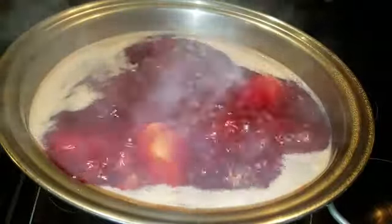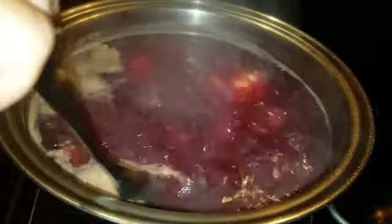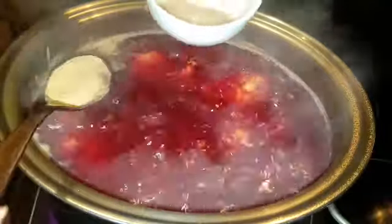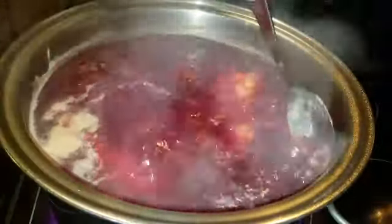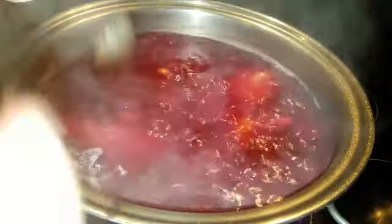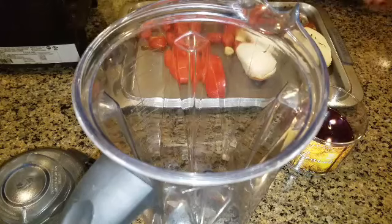Now it's boiling — that's good. We're going to clean out all that gooey stuff so we can make our broth clean, tasty, and beautiful. It smells really good. You can start tasting it for seasonings — if it needs more salt or more pepper.